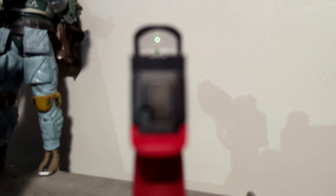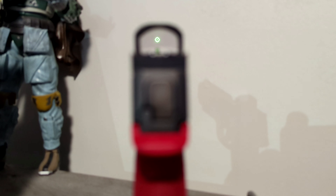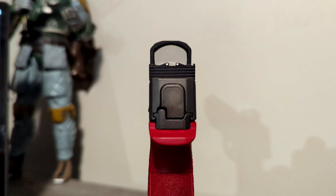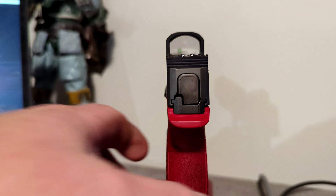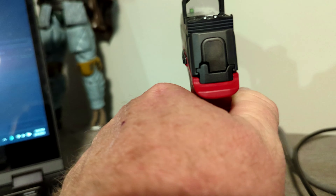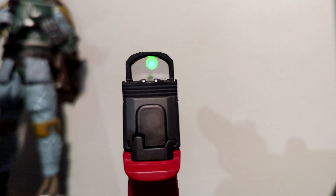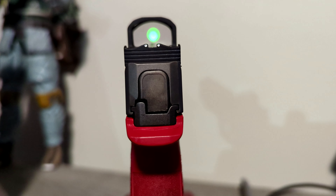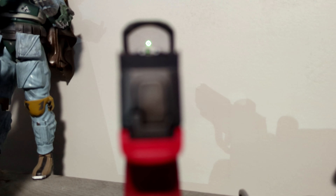And then we'll grab it and see if it turns on. All right, it's been five minutes, and as you can see, it is off. I'm going to grab it out of the stand and set it back down — and it's back on. So the shake awake works perfect on it.